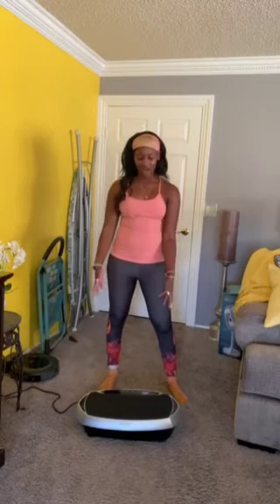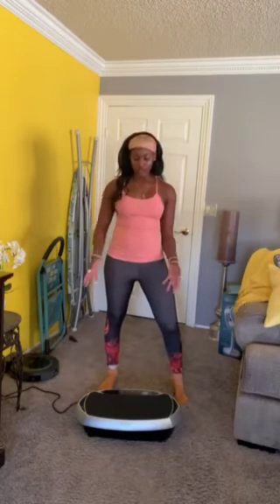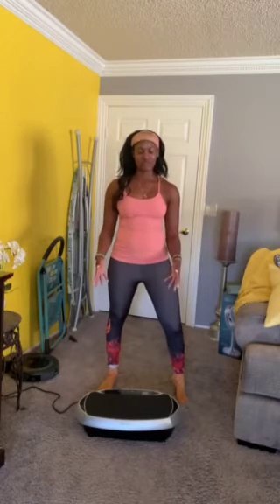As you can see, you can use the vibration plate for a lot of different things — from balance work to warming up to recovery to strength training. I have seen a major difference in how quickly I recover since using the Eilison vibration plate. I love that it helps to push lymphatic fluid throughout my body to just help with that recovery and help to reduce any sort of inflammation that I have after my workout.